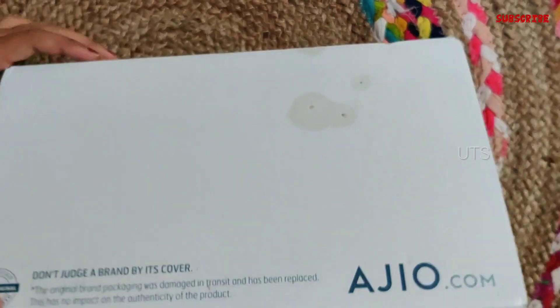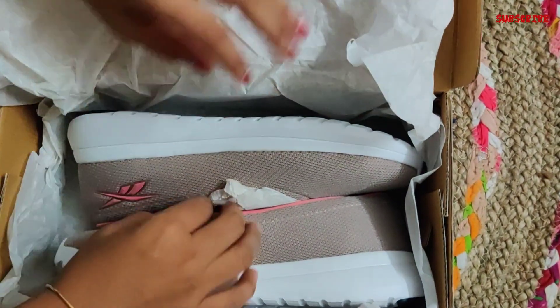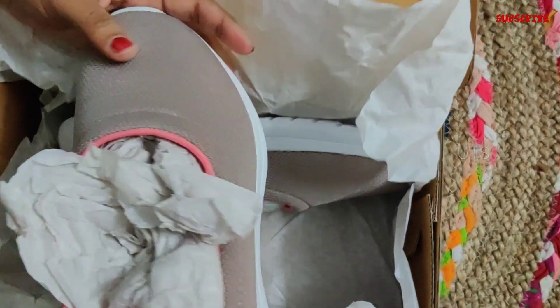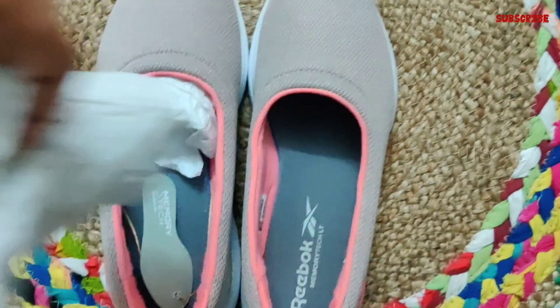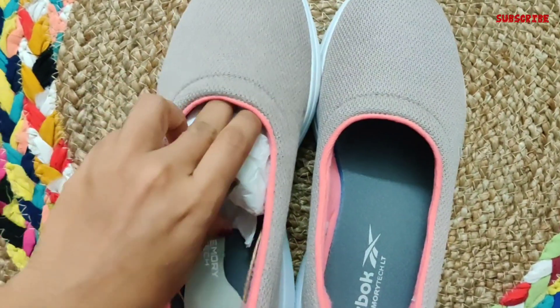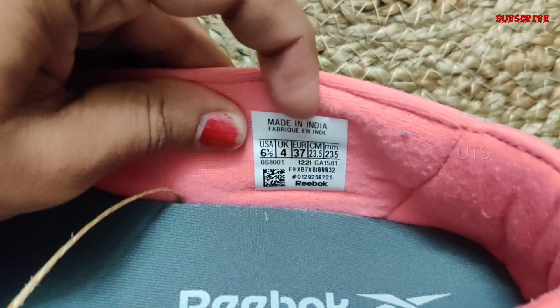First one, I am going to show you a shoe. This shoe is a reboot of Walkway Women Ballerina Shoes. It has a lightweight design and is suitable for daily use. It is not a water-resistant shoe. Especially for girls, these shoes are available in quartz and rose color. It is a mesh type of material.